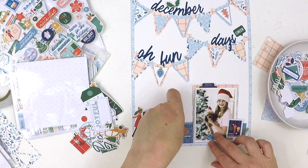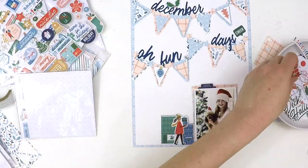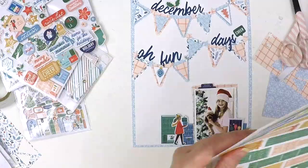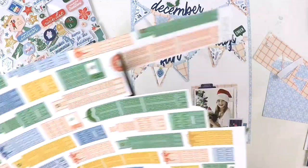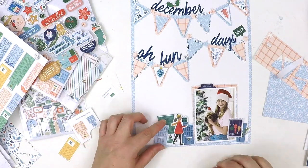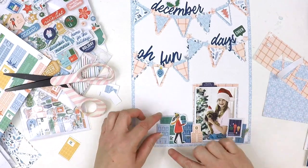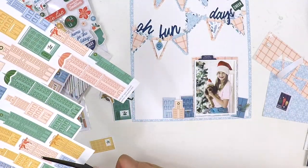I'm playing around with some of the ephemera pieces. This collection has an ephemera pack, and if you shop at scrapbook.com they have an exclusive ephemera pack and an exclusive puffy sticker. The normal collection also has a pack of equally gorgeous ephemera and puffy stickers, so don't worry if scrapbook.com isn't your place to shop — but if you want even more, that's where to find the extras.